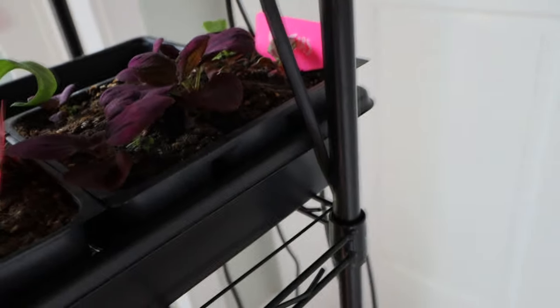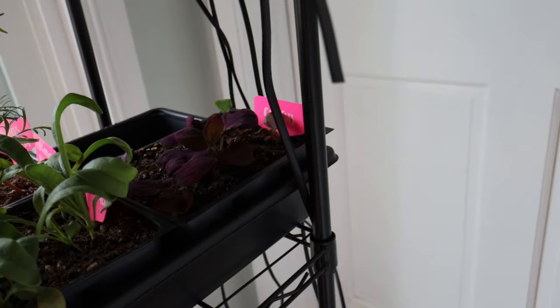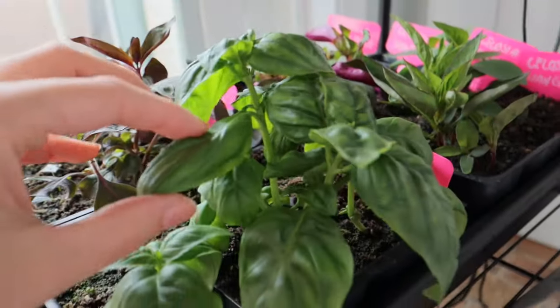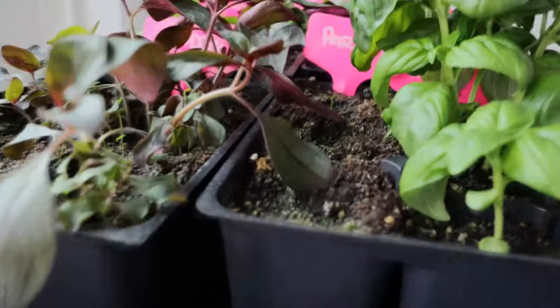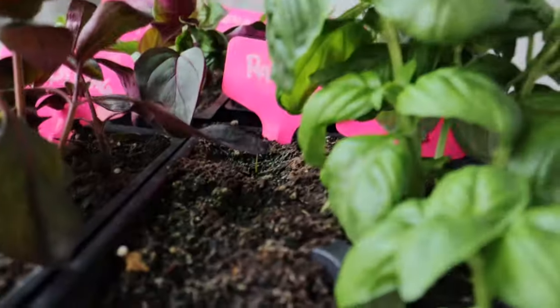And then these are the coleus that I'm growing from seed — they're so pretty. I can't wait till they get bigger. What I do is once they've got a few sets of leaves, I'll actually cut the top off so they get a little bit bushier, and then I just take the top and root that and I get lots of plants. And then down here I've got my basil. And I just discovered this today — my very first parsley seedling, hopefully, coming out of the soil.